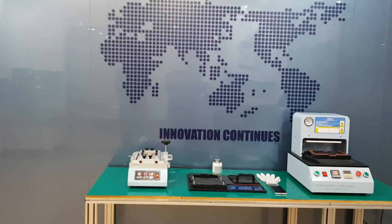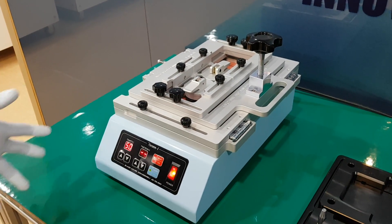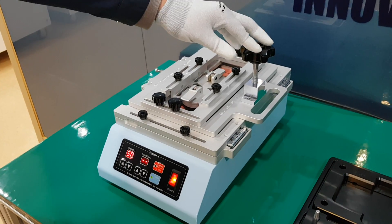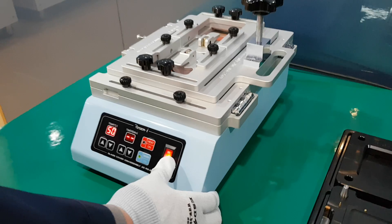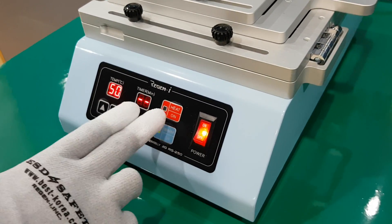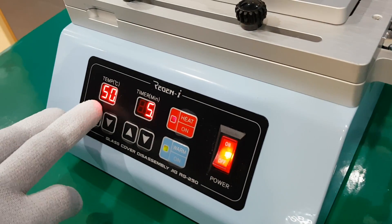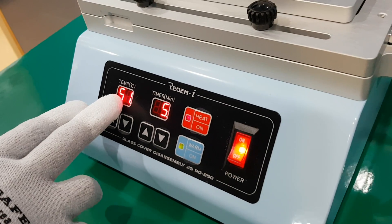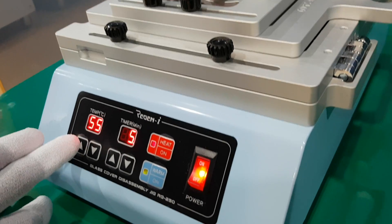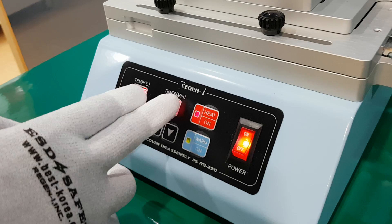I will introduce briefly each product. This is the disassembly jig. This product has a power switch, and this heat button is to start. If you click it, from the present temperature it will slowly go up to 80 degrees. Once the temperature reaches 80 degrees, it will sound one beep and then maintain that temperature for five minutes.